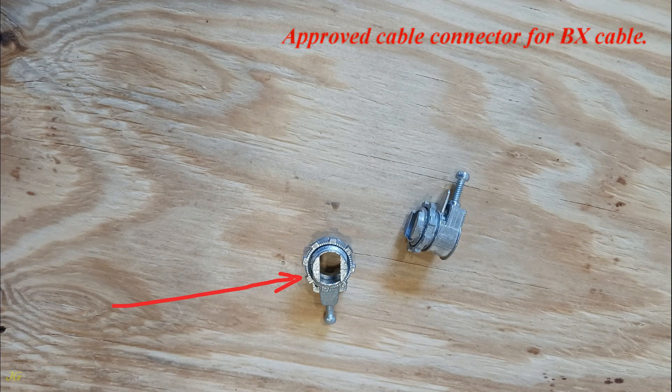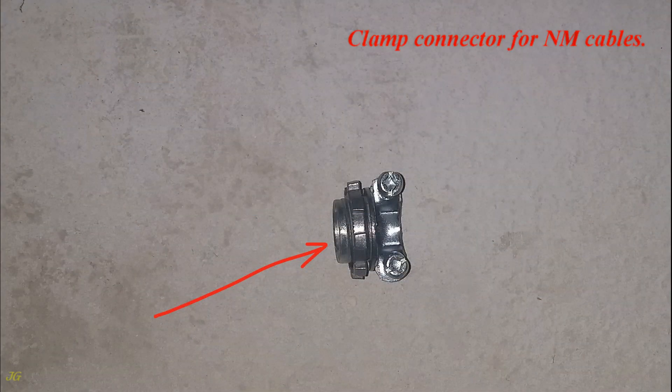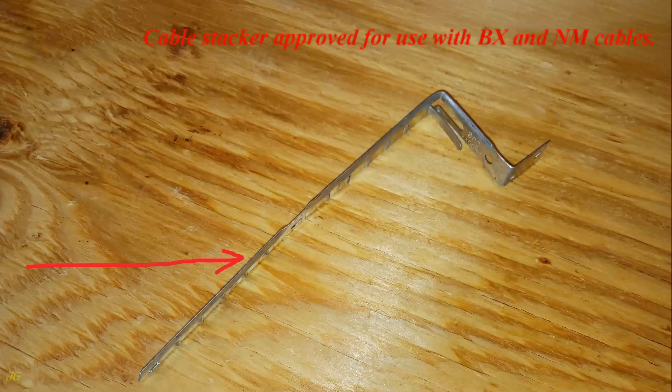Approved cable connector for BX cable. Snap-in cable connector for NM cable. Clamp connector for NM cables. Cable stacker approved for use with both BX and NM cables.